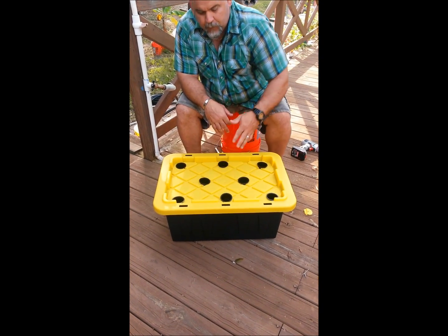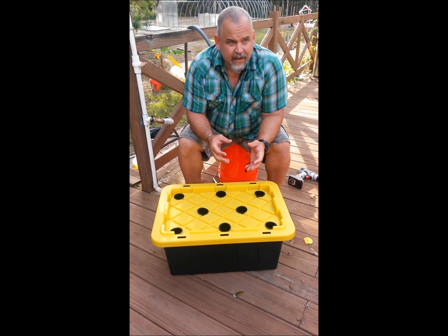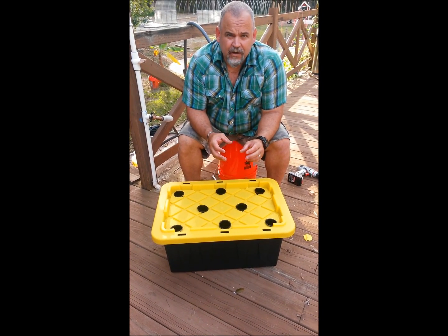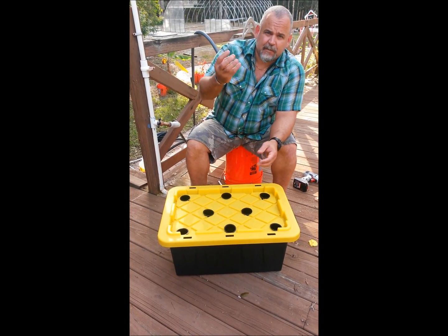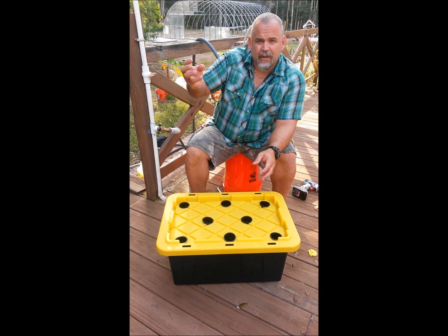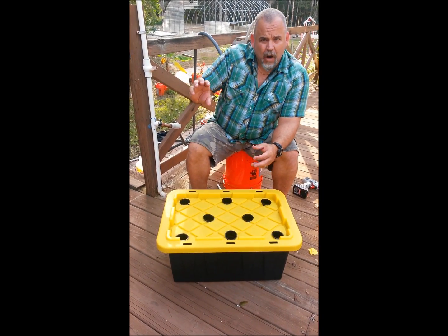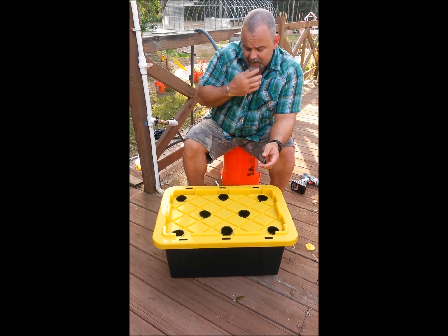As you know if you've been researching the Kratky method, the plants are going to sit in the net pots with the roots touching the water. As the water evaporates and the plants drink it, it creates an air pocket. In that air pocket there will be air roots growing and water roots growing.